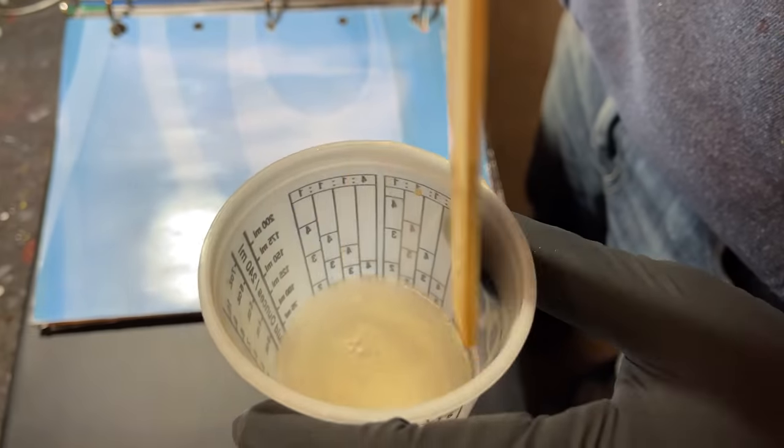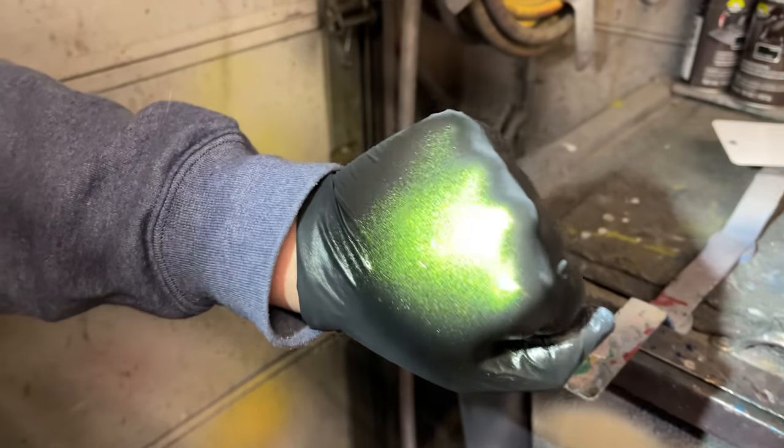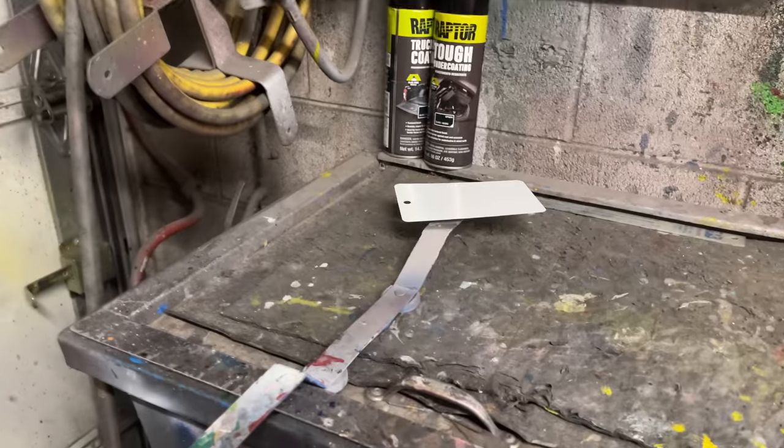I think if this turns out nice — Eric painted his glove and that looks crazy — we're going to paint it over some white and see what it looks like.